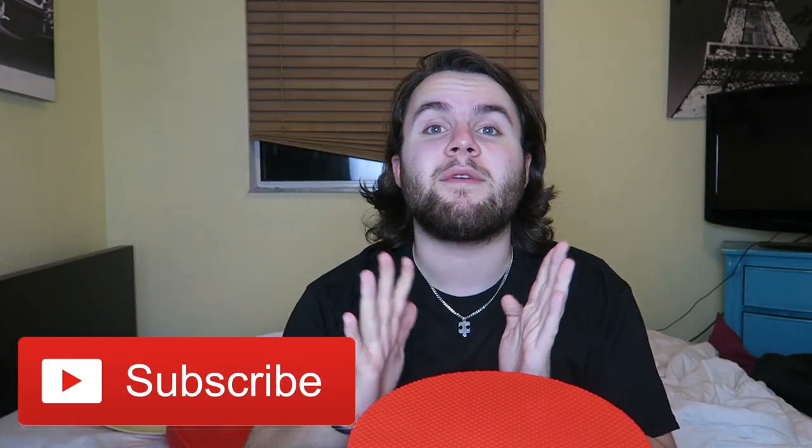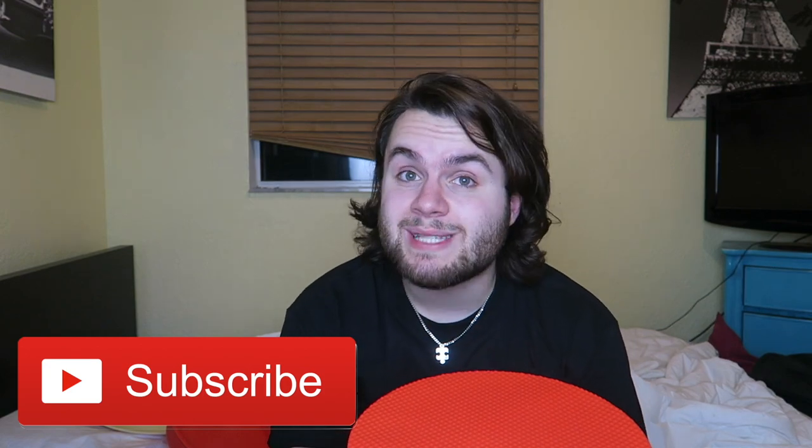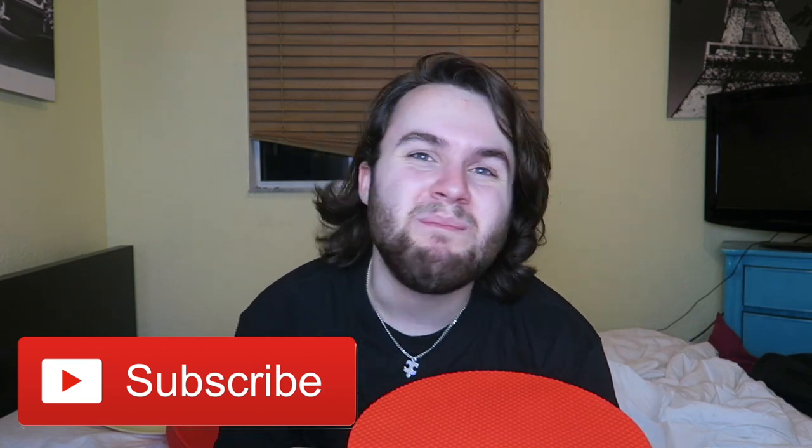But before we get started, don't forget to hit that subscribe button right there to become a tomato. We're trying to reach 1.5 million tomatoes, so if you don't want to be a potato, subscribe and be a tomato. Plus, give this video a thumbs up. Let's try to reach 40,000 thumbs up — it'll make my day, so if you like this video, give it a thumbs up, y'all.